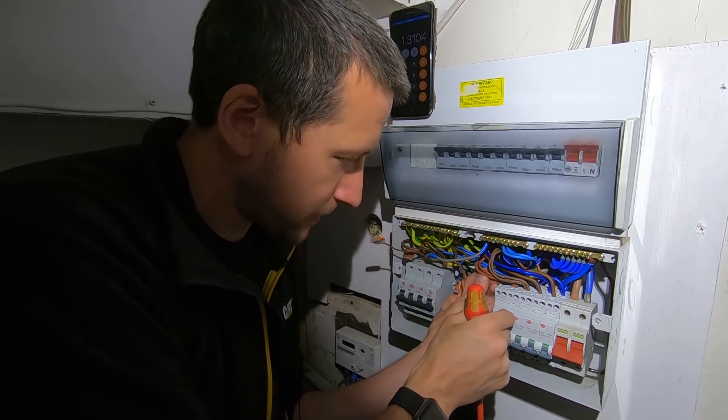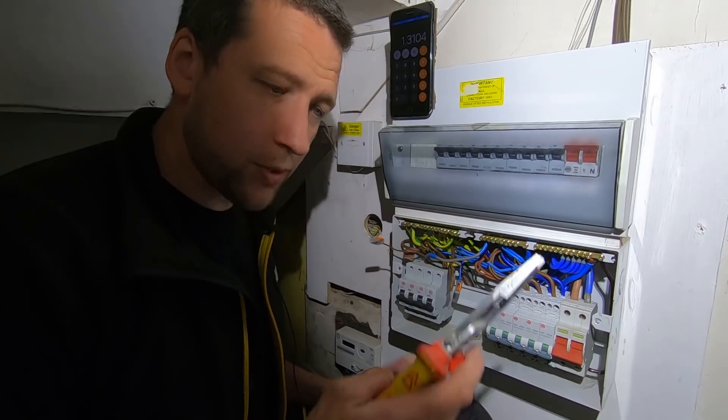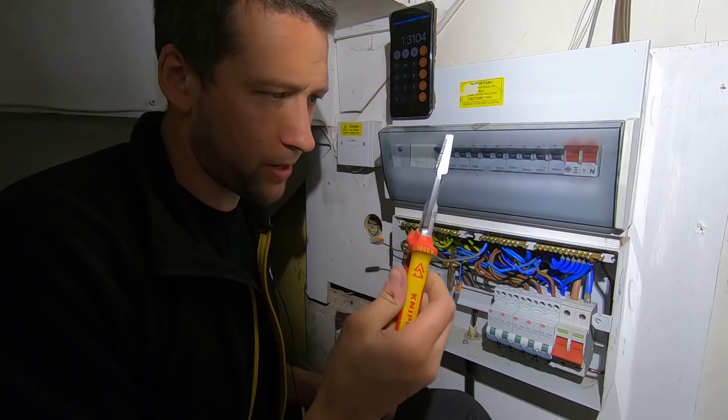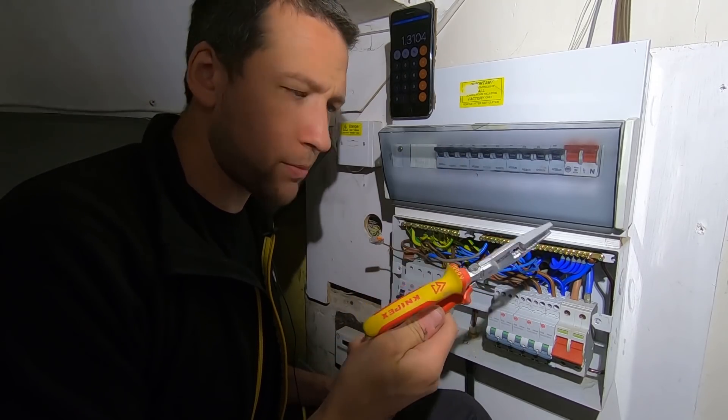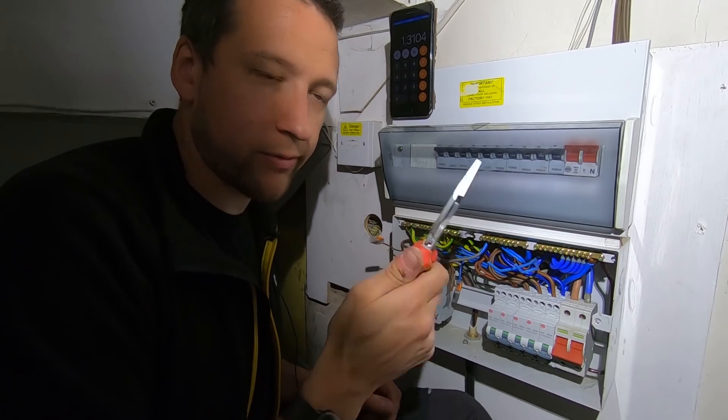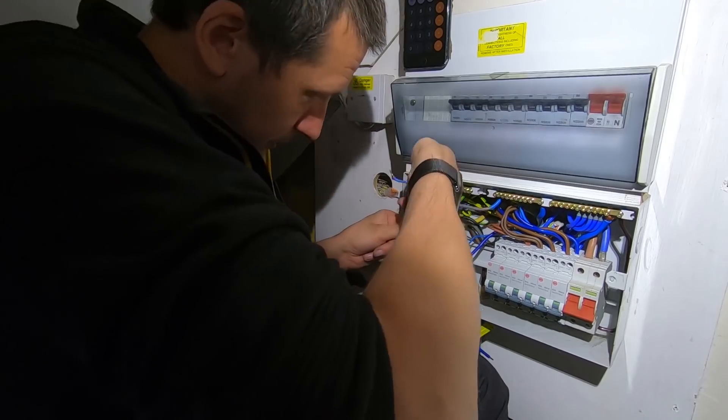I'm still using those snips - the multi-snips. They came from a subscriber; I can't remember who now, but this is where I use them, for poking in around fuse boards because they're very handy for that.